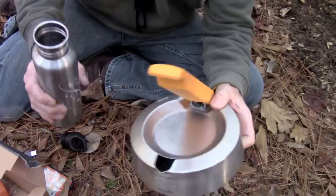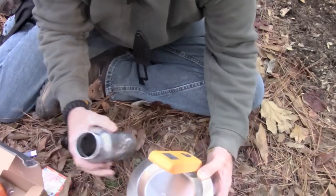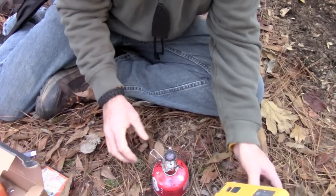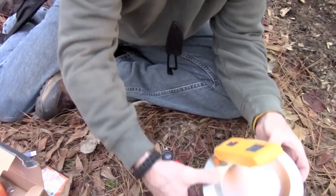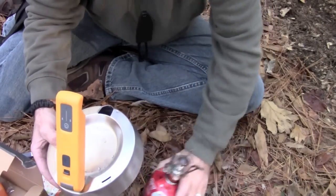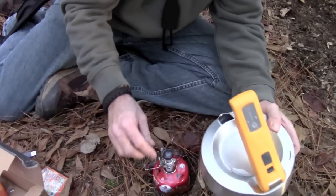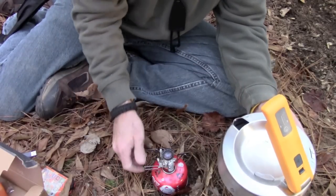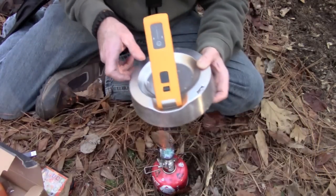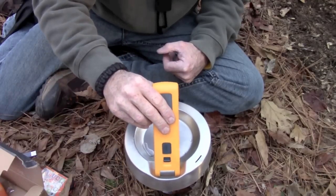We're going to go ahead and fill this thing up. It holds 750 milliliters, which is a pretty good amount of water. Now this little stove is actually pretty small, but we're going to go ahead and turn it on and get it good and stable. I really should have brought a bigger canister but it should be okay once it's on there. Get it in there and get it stable. There we go.